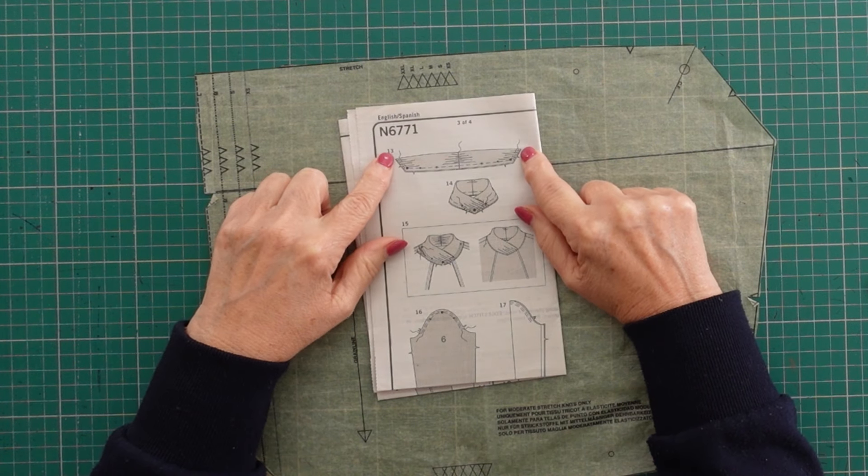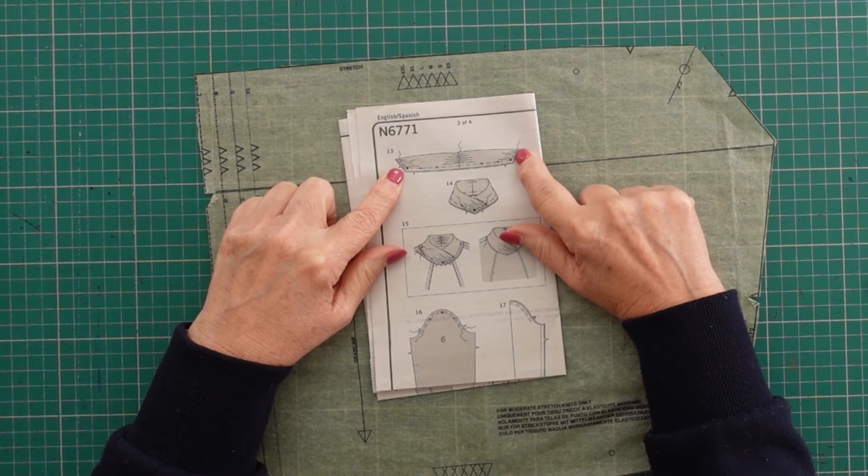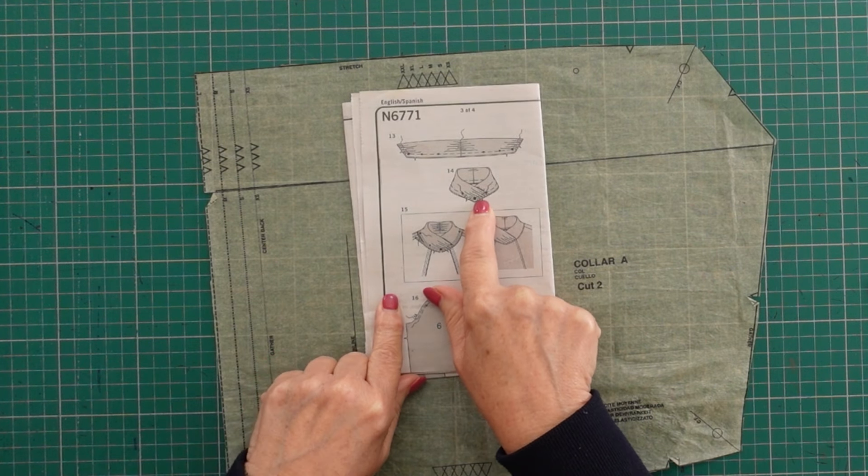The next thing I really didn't like was their collar. I did try their pattern piece — I had enough fabric to cut it out and see what it looks like. Looking at the instruction sheet, you can see that with their collar they gather in at the center back and gather in at the front where it's going to be overlapping. There is a lot of fabric to gather in, and if I'm working with a fleecy type fabric, it's just too bulky. I really didn't like it, so this is something I want you to take note of.